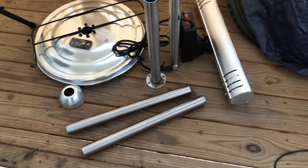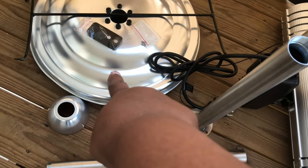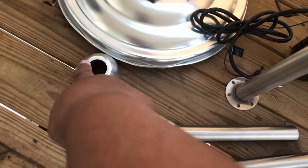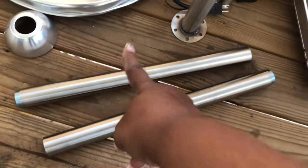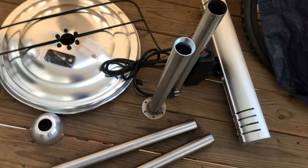Now that I've gotten everything out of the box, it comes with a base, a remote, two screws in a pack, and then six screws right there on top, this cap cover, and four poles. And then it comes with the top heater portion of it. So it seems like it might be pretty simple to put together. We shall see.